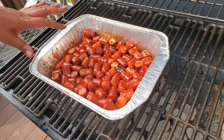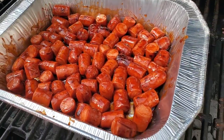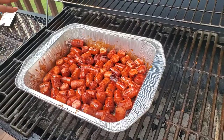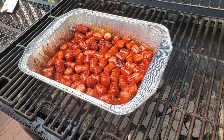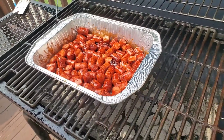I just want to show you how it looks when you put it back on the grill. We leave it in the pan and just let it cook for about 30 minutes. It's gonna all caramelize together and stuff. I'll show you how she looks later.